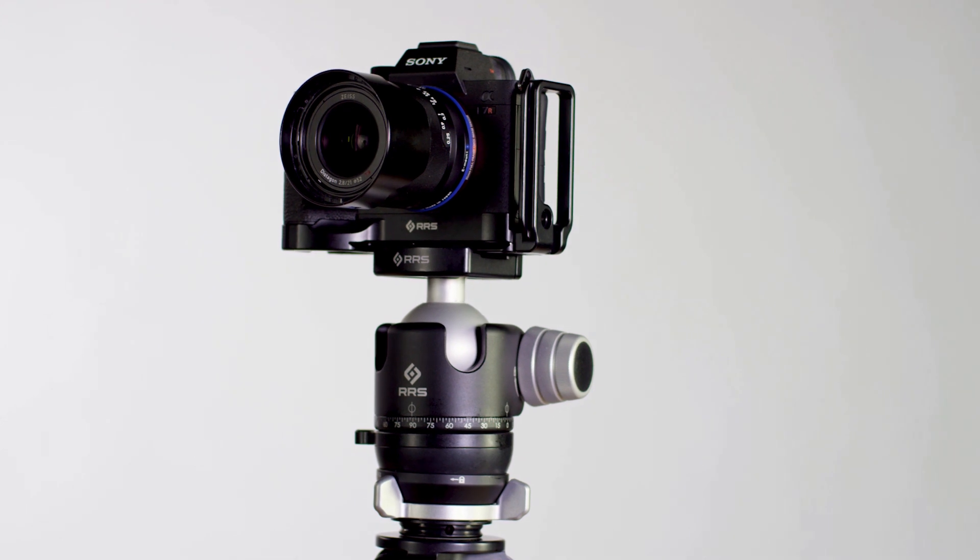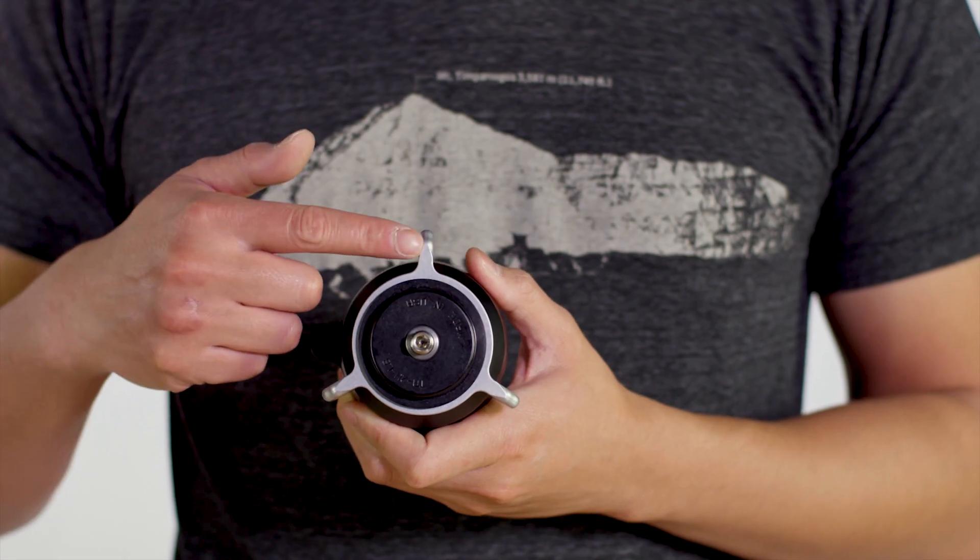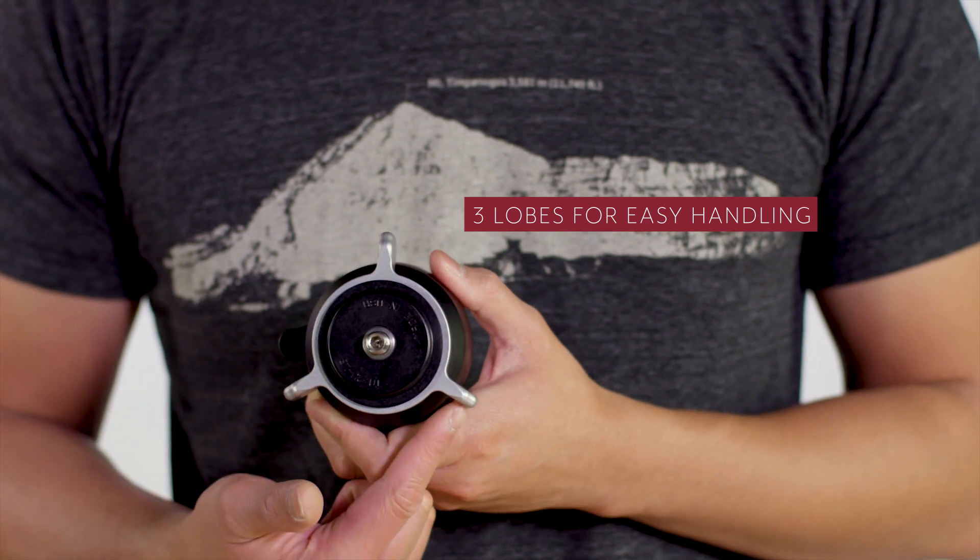We also improved the ergonomics of the leveling base. The lock consists of three lobes, giving you easy access to the main lock no matter which part faces you.